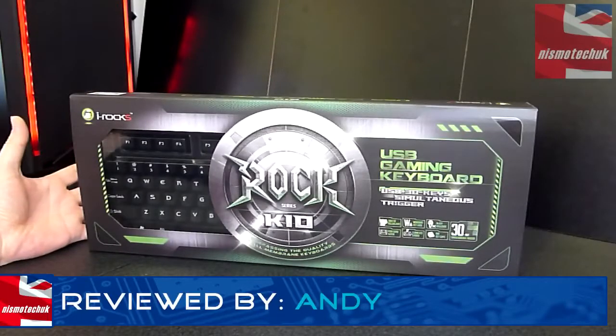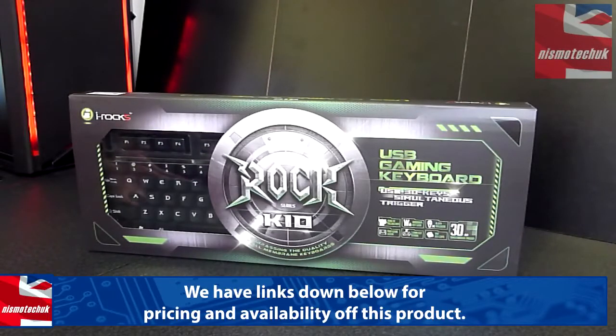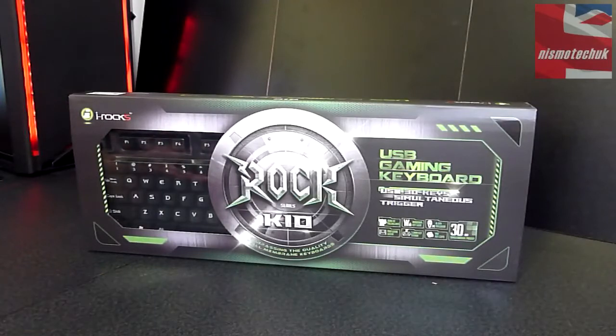I want to say a massive thank you to Irox for sending the K10 out to me for this unboxing and overview. I'm a massive fan of the Irox range of products. They are new to the UK and I think they're going to do extremely well because their products are extremely well made and great value for money.